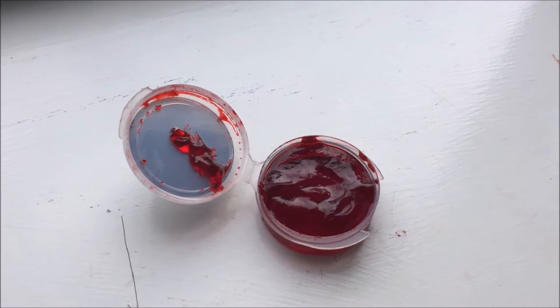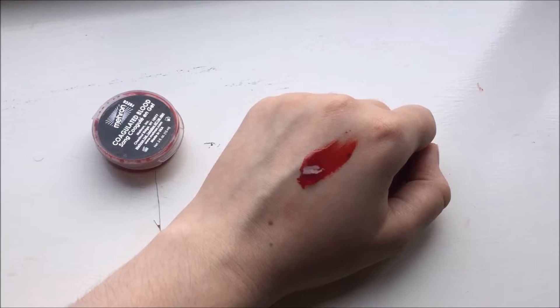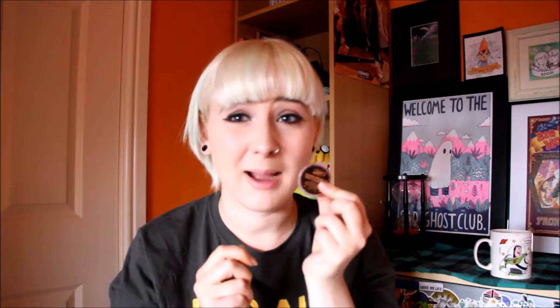Another product by Meron is this coagulated blood gel, which sounds gross but it's basically a gooey consistency — it looks like jam to be fair. It's good for filling in wounds: if you make a wound out of wax or sculpt gel you can scoop some of this in and it's a nice colour. It's not crazy realistic but not too bad, and it was about three pounds from Amazon.